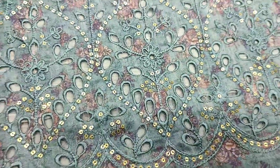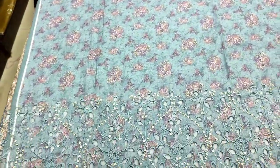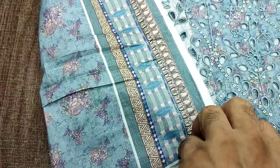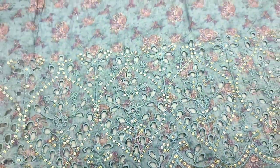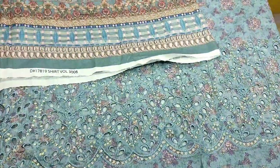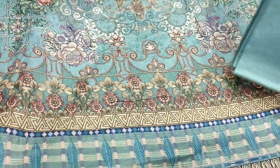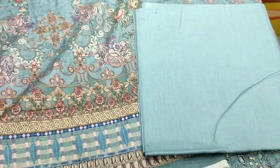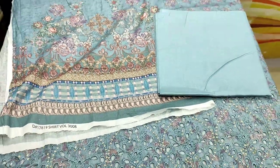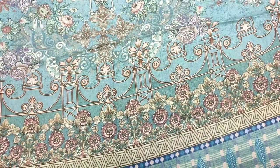With secret stitching, all printed, on the side of the laces, printed, printed back, designing laces, soft lawn, printed sleeves, lawn fabric, flint trouser.